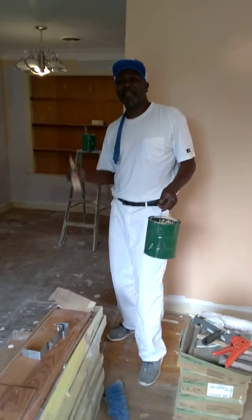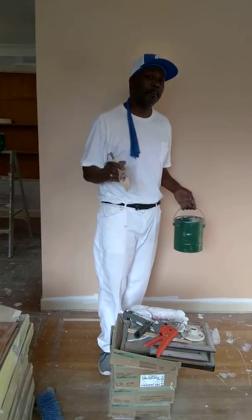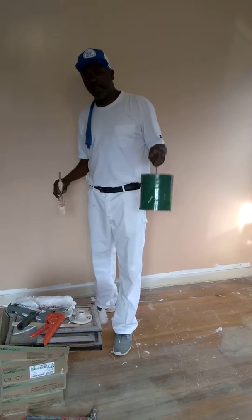Hey painters, my name is Marcus Walton and I got something for you. People have been telling me I need to shoot a video about my invention to try and get it out there. So here it is.